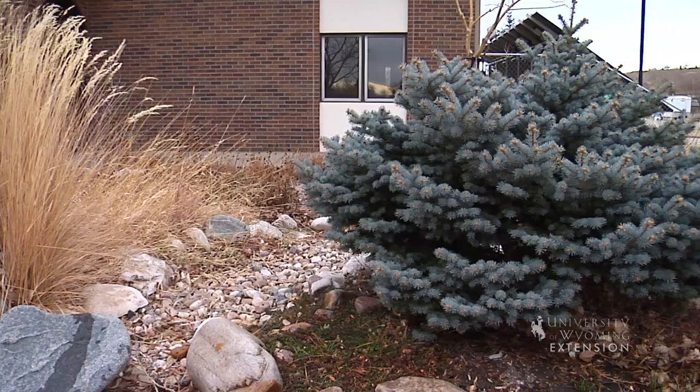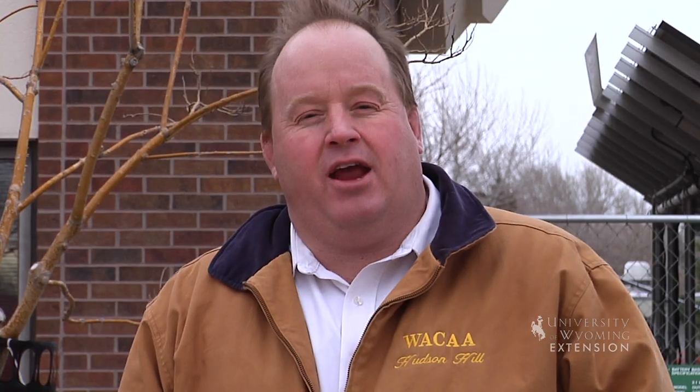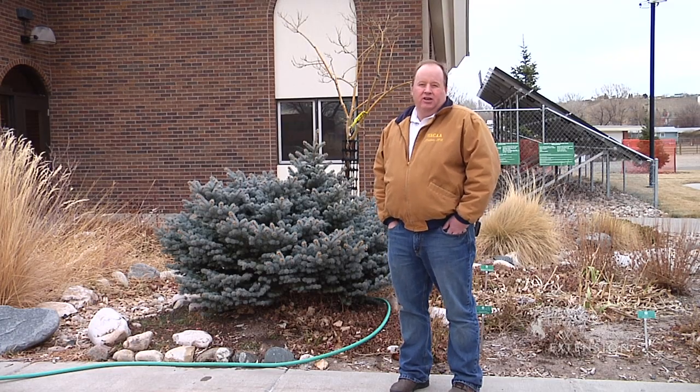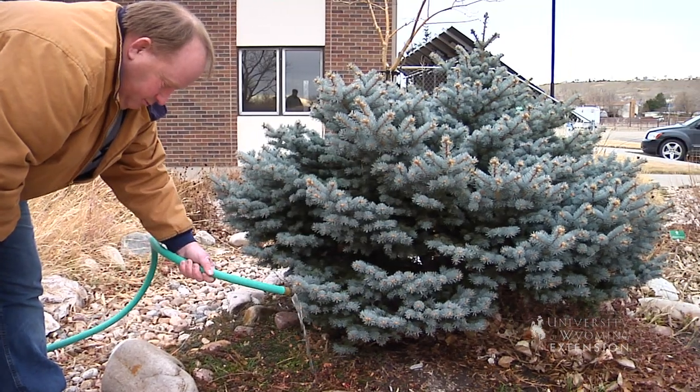When we think about plants, we need to realize that a large part of that plant's underground in the root system. And quite often in Wyoming, we have years where the ground's not covered with snow, it dries out, the wind blows, and our soil will dry out to the extent that those roots stop growing and begin to die back.